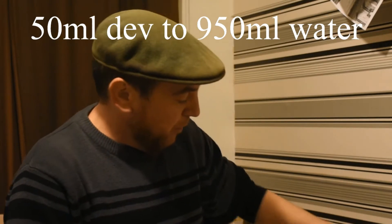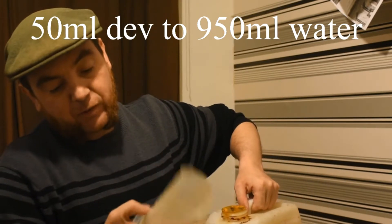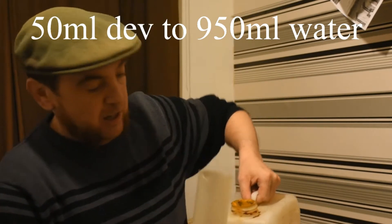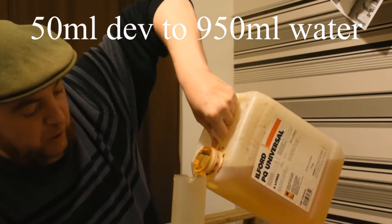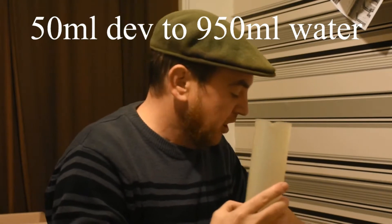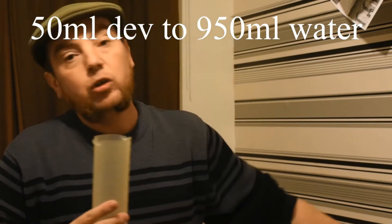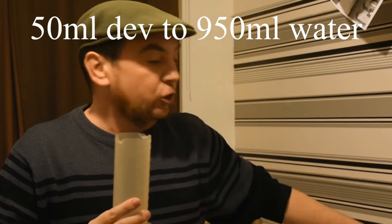Open it up, little jug, mark where the 50 mil is, just there, and we're just going to tip it in up to the 50, or thereabouts. It doesn't have to be exact. The reasoning for this is to lower the contrast, because the paper negatives get quite contrasty.